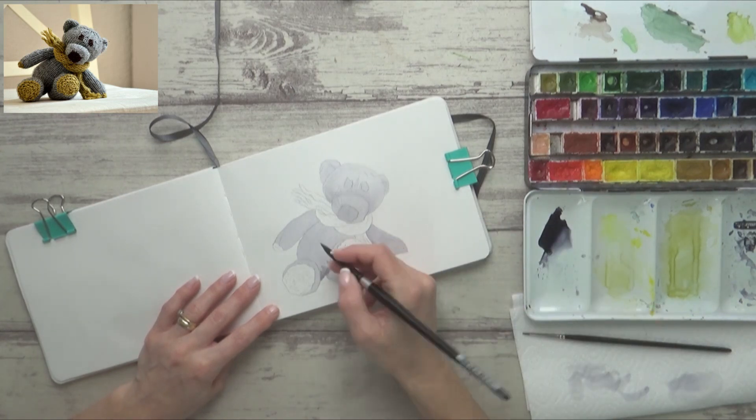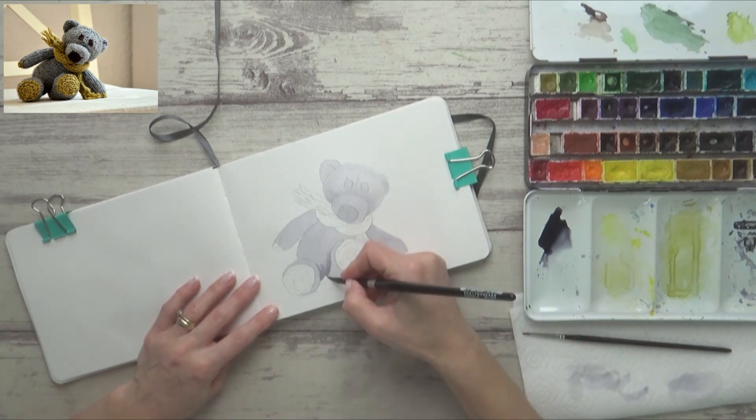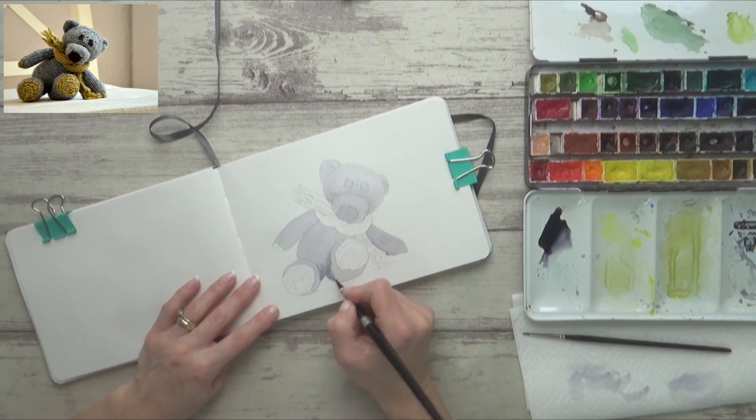Here again, whilst the paper is damp, I add in more concentrated neutral tint to the darker creases and areas of the bear that are in shadow.